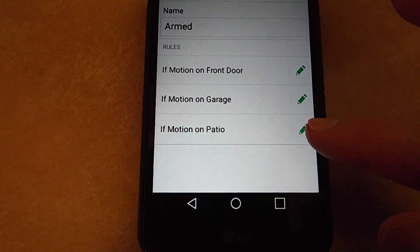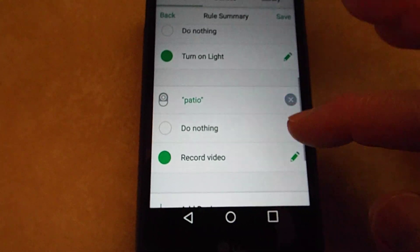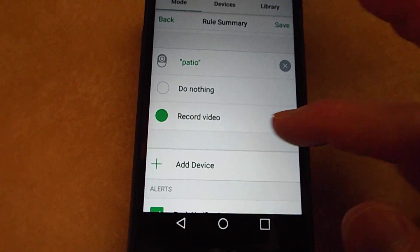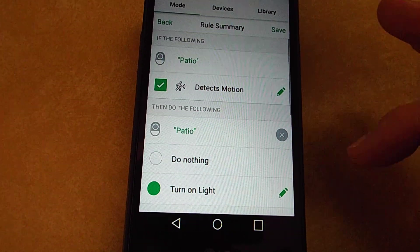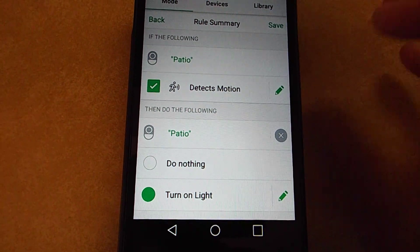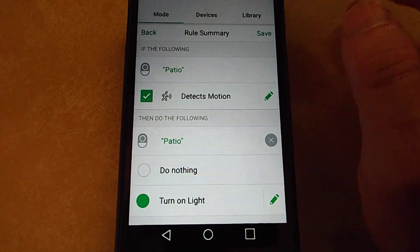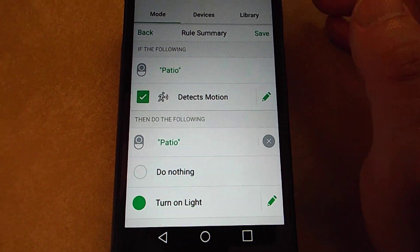I'll go back in there and make sure it did it. Patio — and you can see now that the little camera icon is in here, and it's set up to record video when the Arlo Security Light Motion Sensor is triggered.